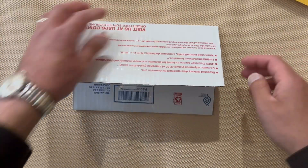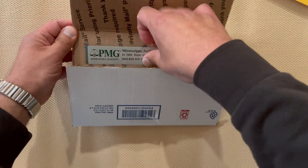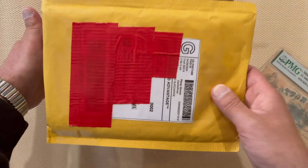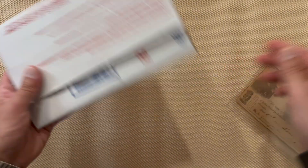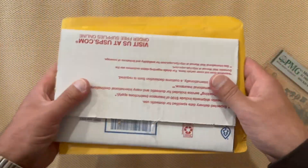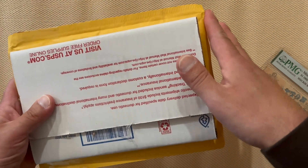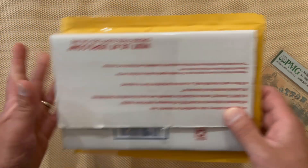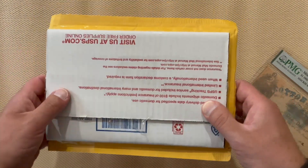All right, there it is. I will reuse this cardboard and packing material to package up the note that I sell — put tape here, then put it into a plain envelope, and that's how I'll ship it. I always like to reuse this stuff. So what is the note?